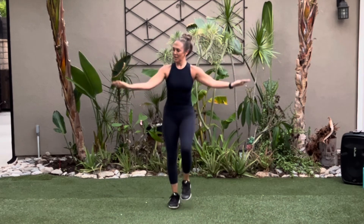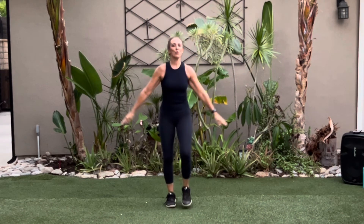Walk it out. March it out. You did it! Beginner's walk — nice and easy today.